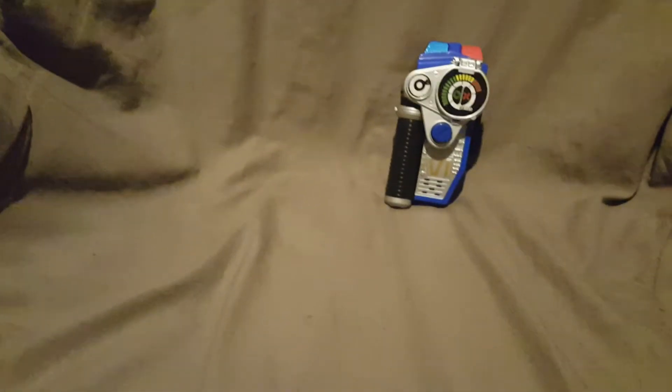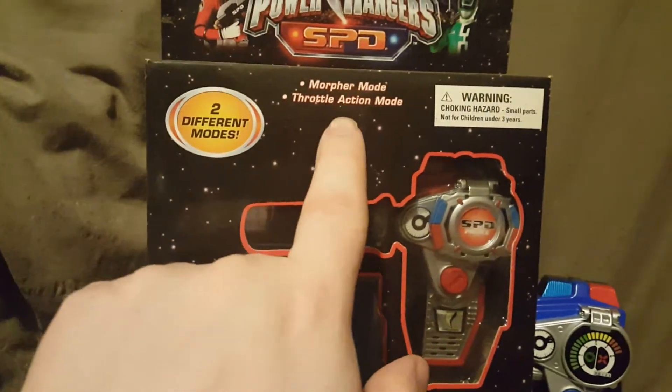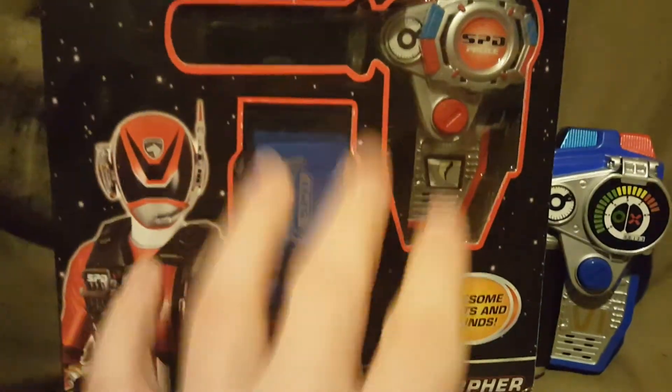I think the Battleized Morpher only had two different modes. They basically repackaged it. Looking at the box for the Battleized Morpher, it's basically the same box — morpher mode, throttle action mode. I don't remember if the noise is the same; that's something you might have to look at on my other video.